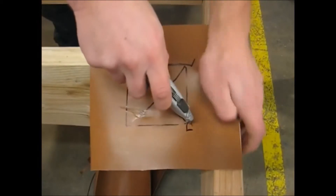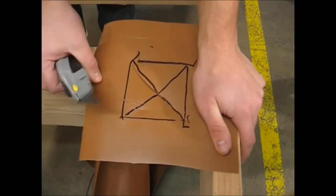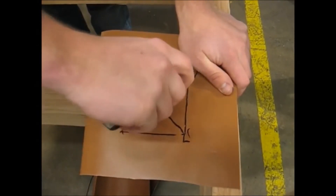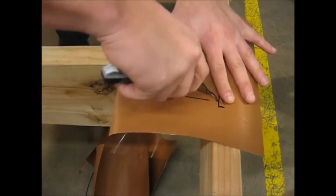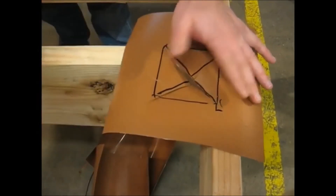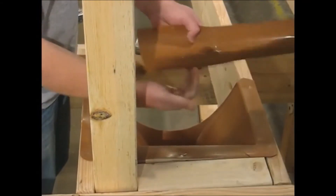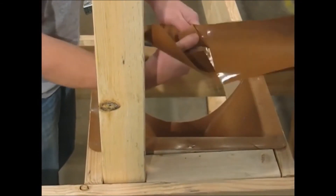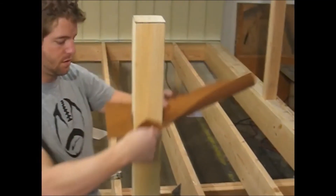Then draw an X from corner to corner and follow those lines with your utility knife. Then you will bend the triangles upward so that you can slide the scrap piece of trough material over the top of your 4x4 post.